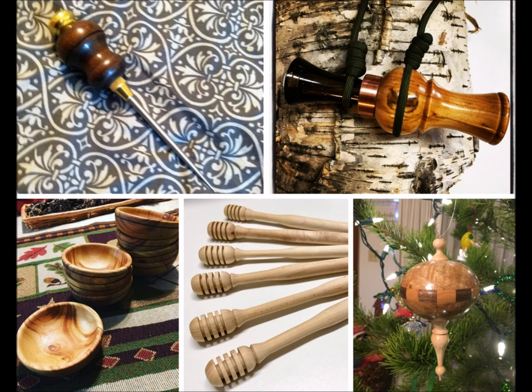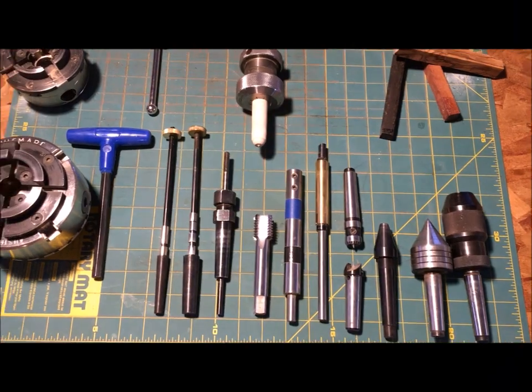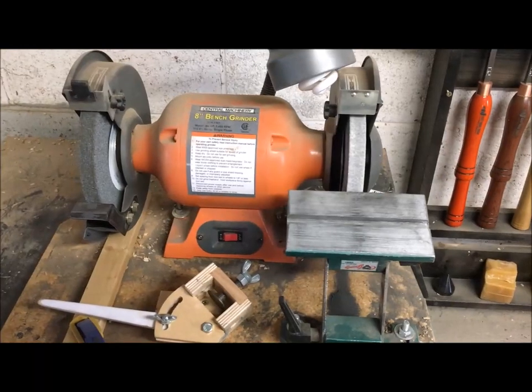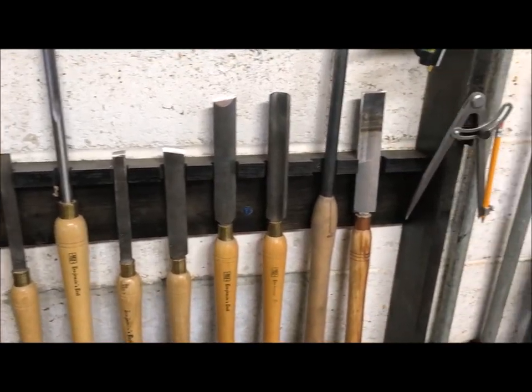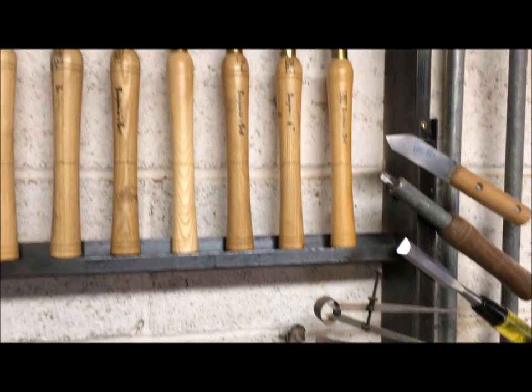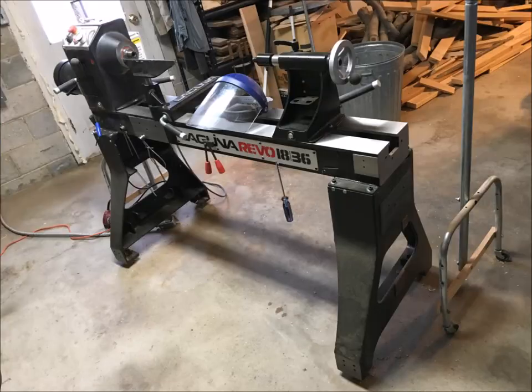The next question is almost as important: what is my budget? With this decision, it is important to remember that the lathe is not the last thing you need to buy. Where would you be without turning tools, a chuck, a sharpening system, and all the other accessories you need? I like it when Mike Mahoney talks about the lathe being the cheapest tool in your shop — you buy it once and it sits there and works every day with very little maintenance.